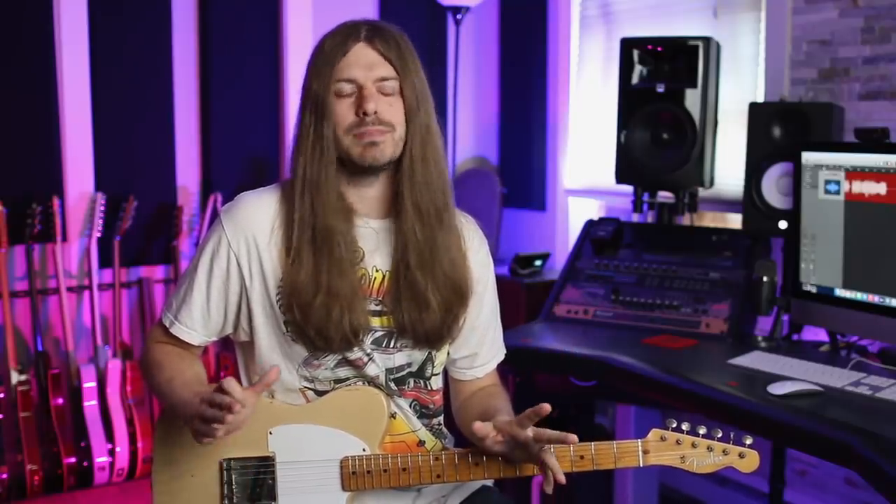Welcome back! Today we're talking about one of my favorite ZZ Top riffs that I see everyone play wrong — and I played it wrong for many years. The riff is 'Cheap Sunglasses.' You can get the tabs linked in the description. There are a couple of things in this riff that I just see played wrong all the time — it's not played up here, so if you've been playing it there, I've got bad news for you.